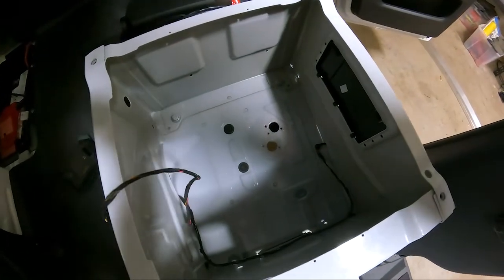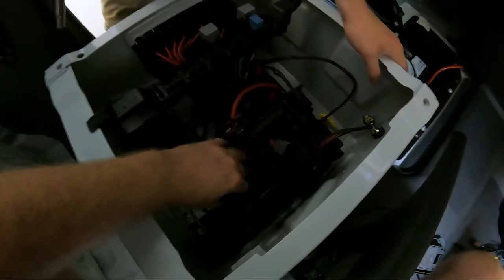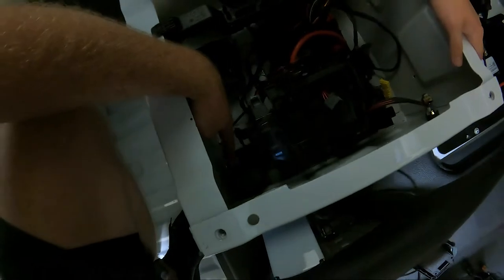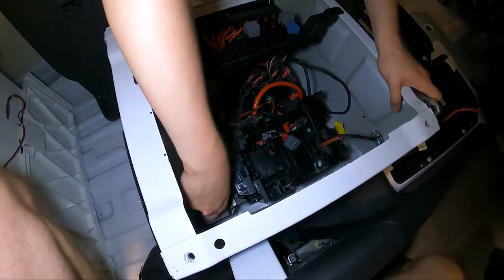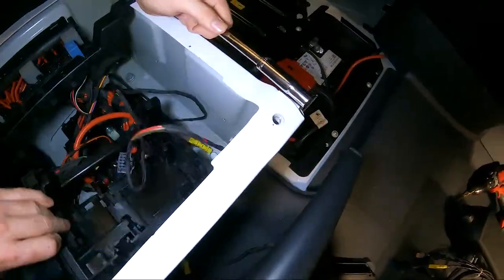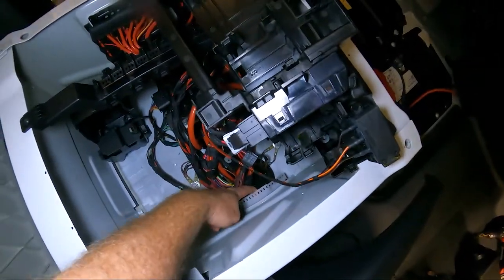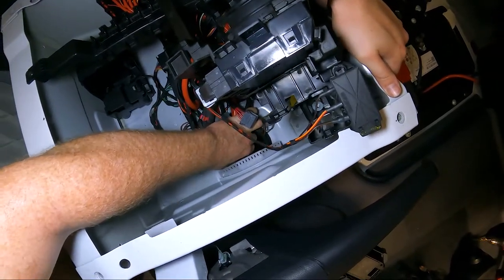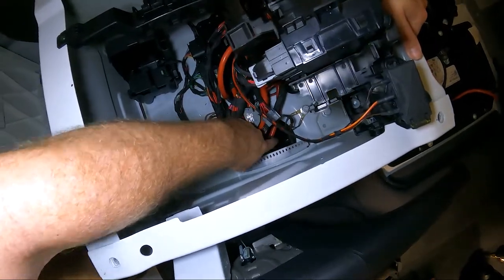We've gone ahead and cleaned out the holes and applied paint so we don't get any future rust. Now we need to come over to this side — you have this big black piece of equipment right here; it comes out with two 10 millimeter nuts. Austin's going to go ahead and take that out. This is our chase, and also below that is the rubber boot that we will cut from underside. There's a big twist tie around that — we'll cut that open and this is where we will feed our power to the pump through, then close that back up with a new twist tie.